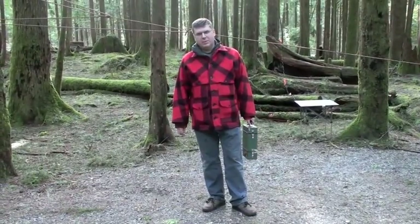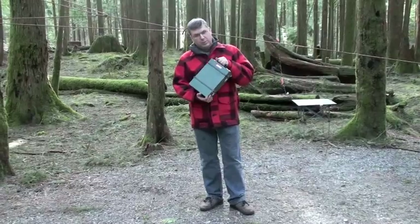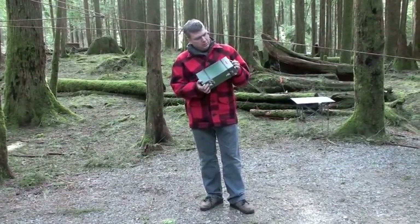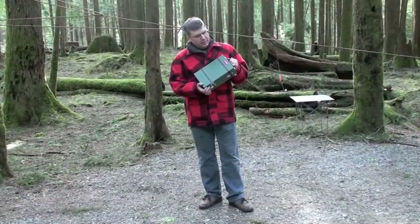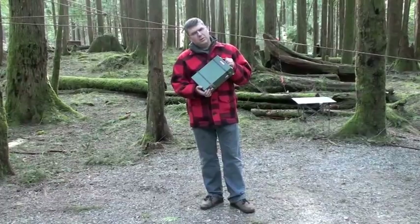Hi, this is Greg, VA7BC. I'm just going to demonstrate the setup of a Spilsbury SBX11. Spilsbury and Tyndall radios were made in Vancouver, British Columbia, Canada, until probably the 1970s.